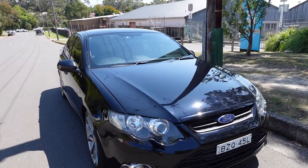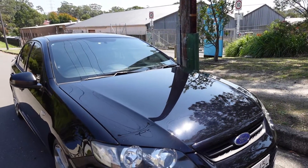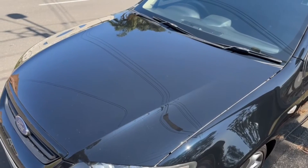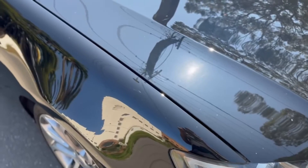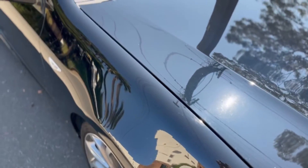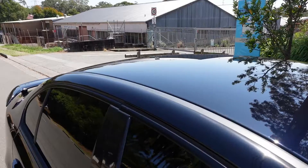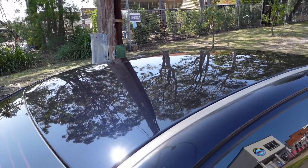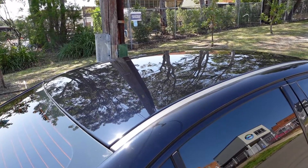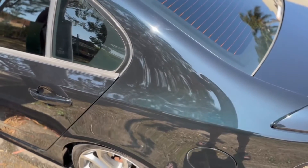Picked up the car from Sanan and man, it is looking absolutely pristine. He did a stage two on the bonnet, so there is no more fading or oxidisation in the paint, which is absolutely great. The front guards are perfect as well, and the roof — what can I say — it looks honestly like a brand new car. It's super glassy, super perfect. You can actually finally see a reflection off more than two centimetres of the roof, which is awesome.